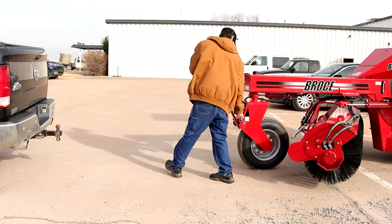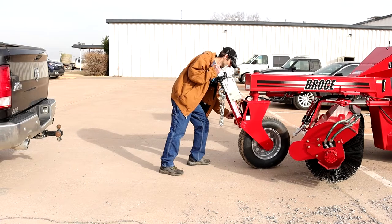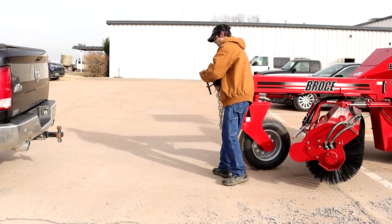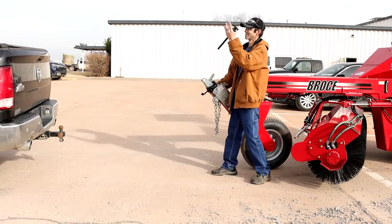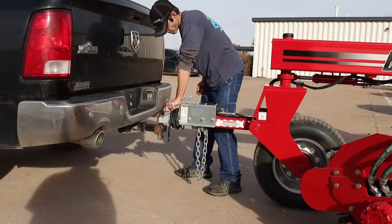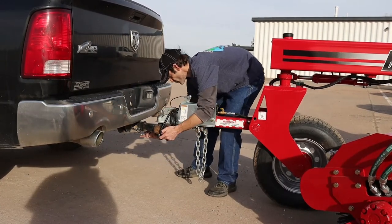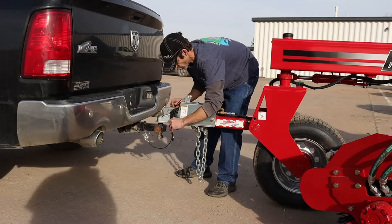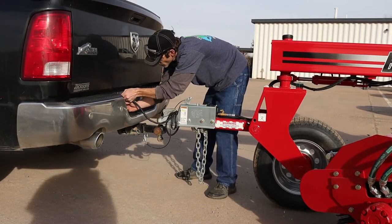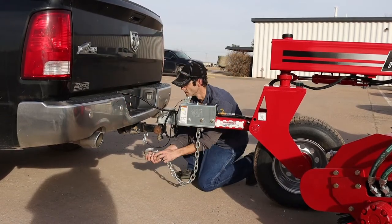Once the parking brake is set, pull the pin so you can release the tow hitch. Lower the hitch on your machine and guide the person in the truck back until you can put the tow hitch on the ball. Once you have the hitch on the ball, lock the hitch, put the breakaway cable on, plug in the lights, and finally put the safety chain on.